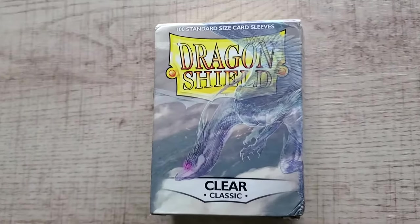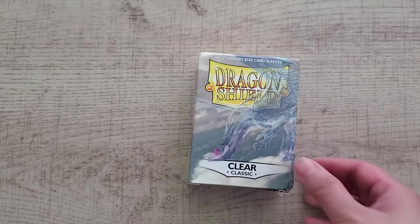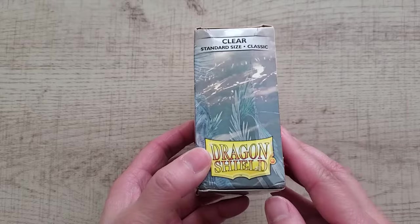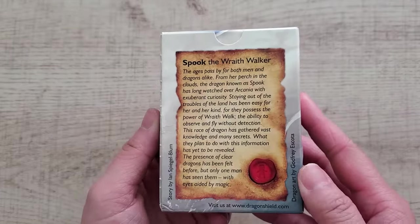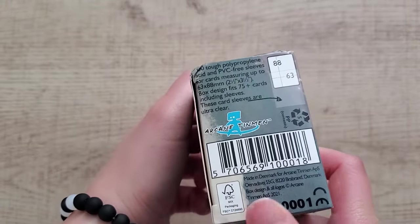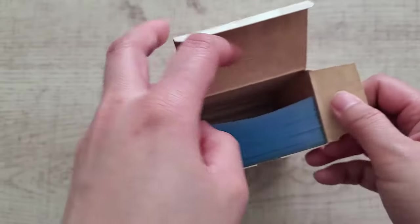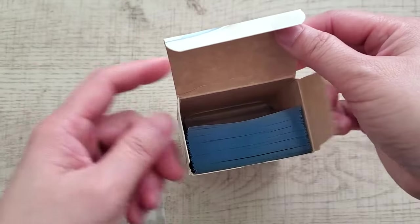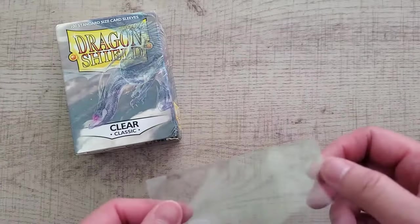Last up is Dragon Shield. Dragon Shield is known for making high-quality card sleeves. These are the most basic soft sleeves I could find from them — I went with the Classic line. I had a hard time figuring out which was the right one since there's no window on the packaging to see inside, so if these aren't the right ones let me know in the comments.